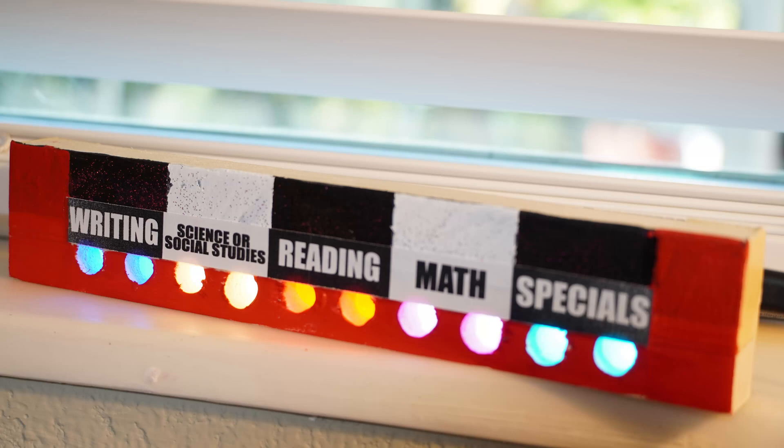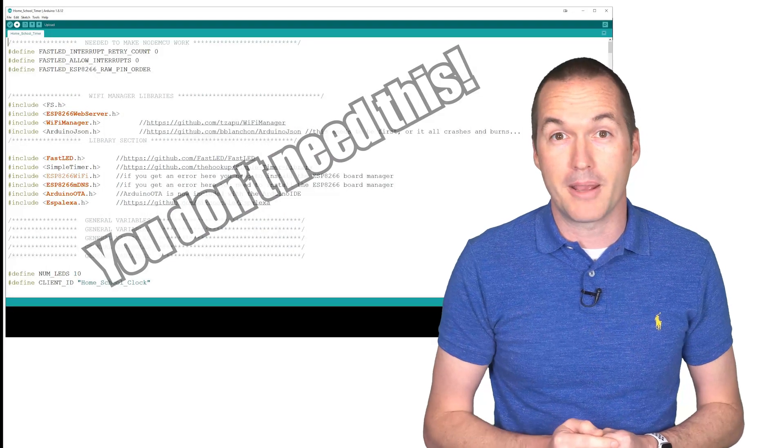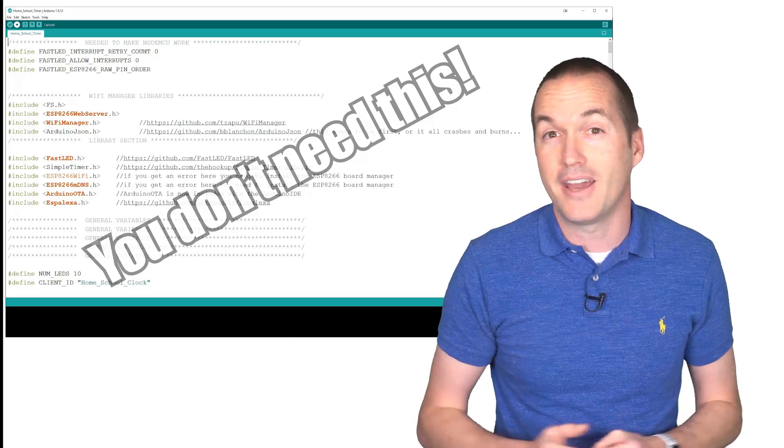I've made this project as user friendly as possible, so even though I've posted the source code for anyone to use and modify, you won't need any coding knowledge or previous electronics experience to get up and running, so it's a perfect first project to get going on the DIY internet of things.